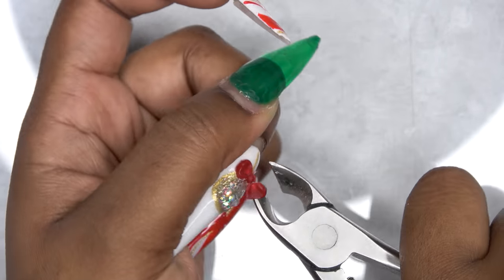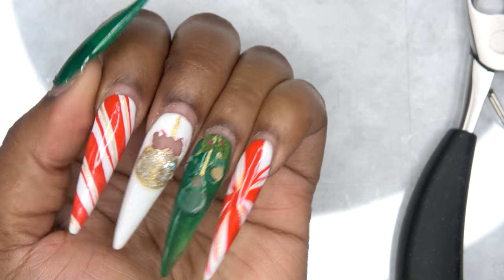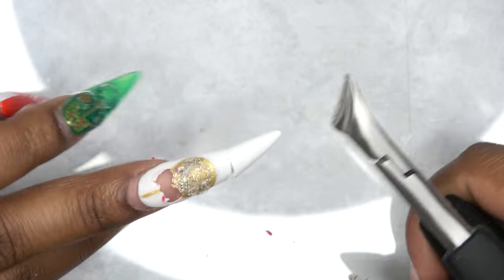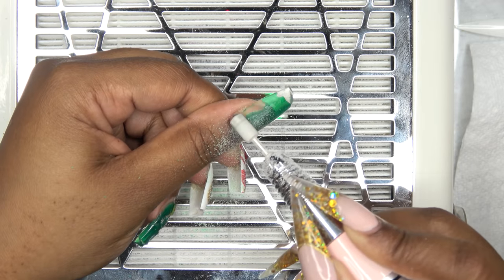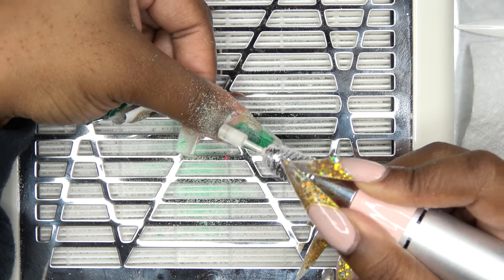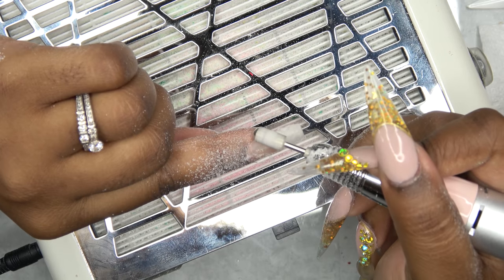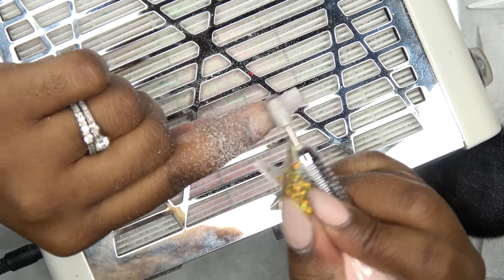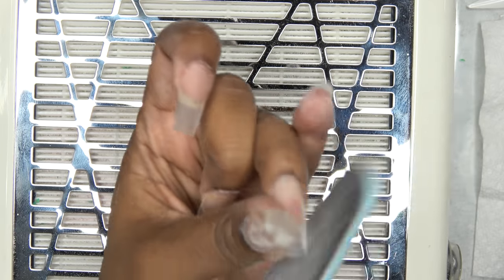I'm taking my nippers and we're going to take off the 3D art and the crystals. Once I have everything off, I'm going to use the nippers again to snip off the excess length. I'm cutting them longer than what I want the final length to be. Now I'm taking my e-file and my medium grit safety bit and we're just going to take off all of the gel polish. After all the gel polish is off, I'm just going to work around to get any of the lifting off. I have a little bit of lifting on this nail, and I'm also taking down the bulk of the nail. Since they were so long, they were a little bit thicker, so you have to take the bulk down. After that, I'm using my hand file to shape up the tip of the nail into the shape that I want, which is a slight coffin shape.